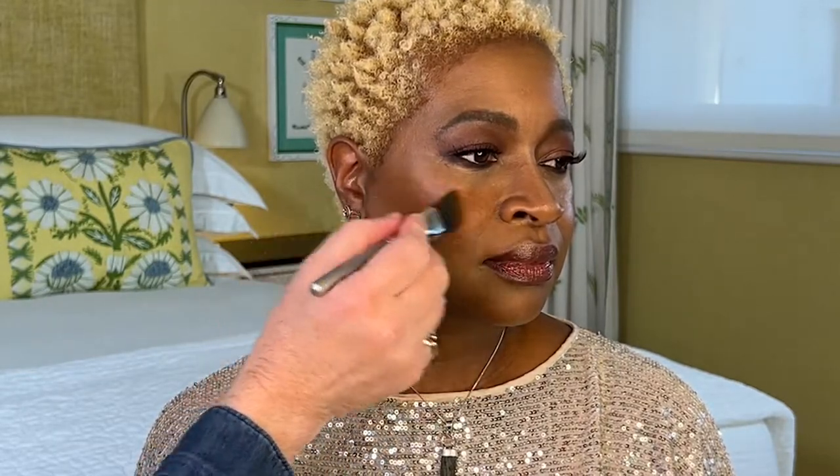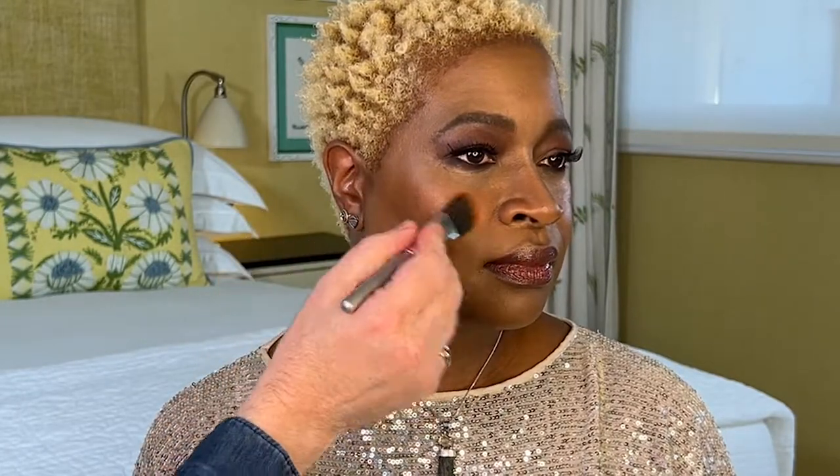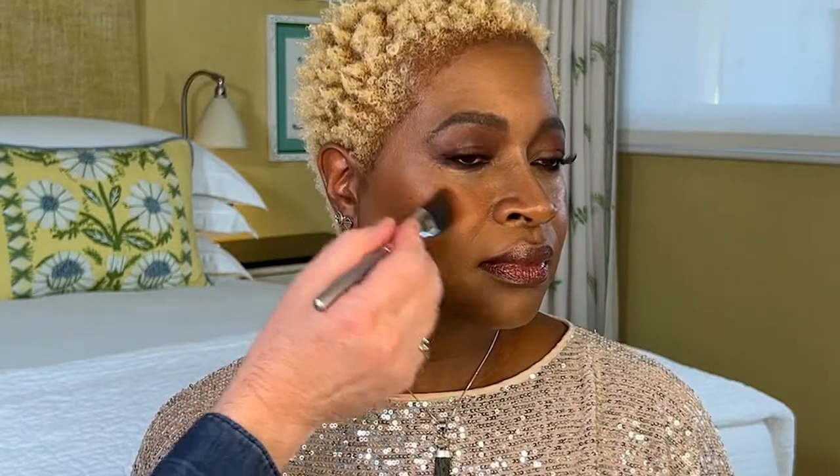If you want to contour, you can do that before or afterwards. And if you want to add a pop of pink or a pop of peach onto the apples, you can do that with one of my other watercolours.